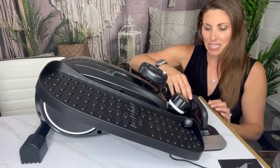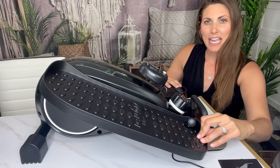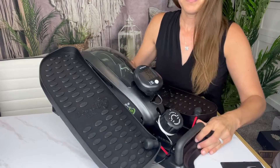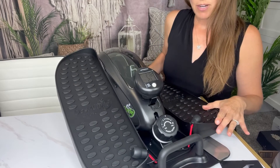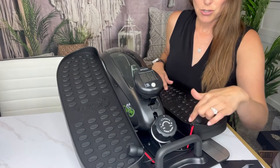These little bungees clip in — let me turn that toward you a bit so you can see. Those clip in so if you want to travel with this, it's not going to swing around too much. So you have that feature as well.